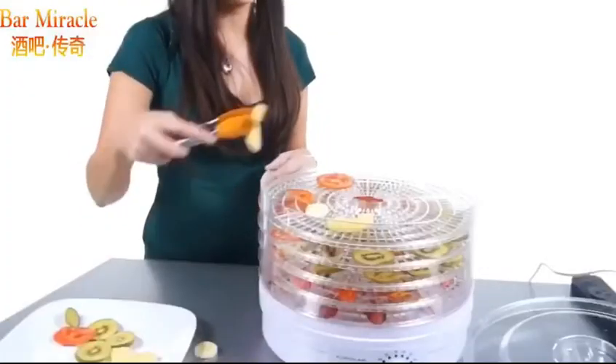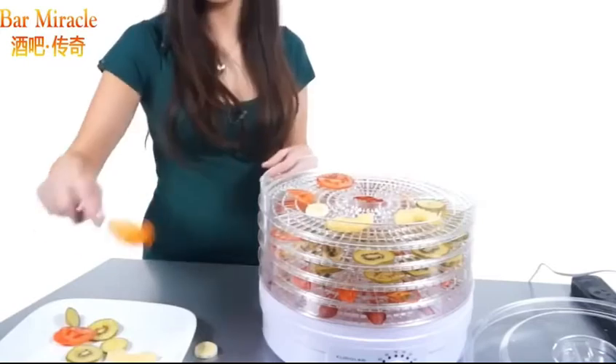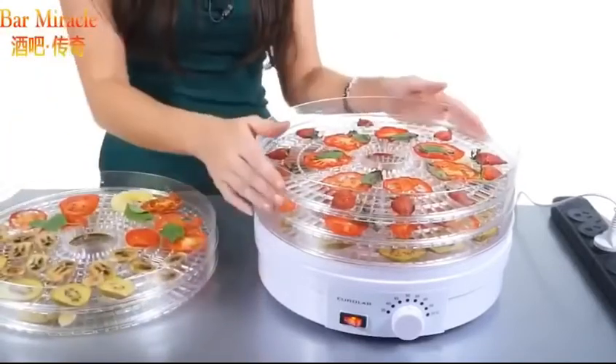Place the food items freely on the drying trays. Allow space between each item to allow free air flow. Trays can be rotated every 3-4 hours for more even drying.